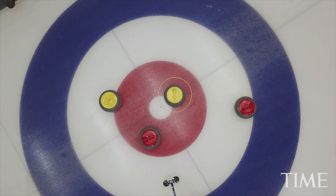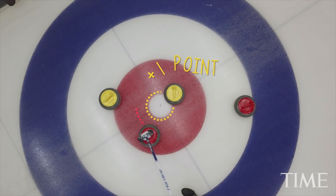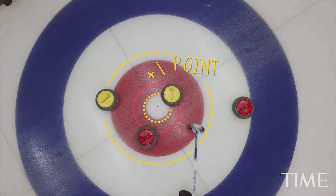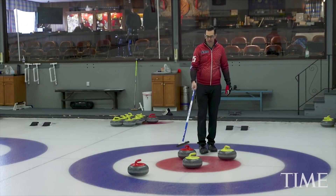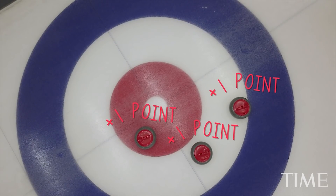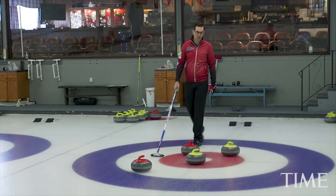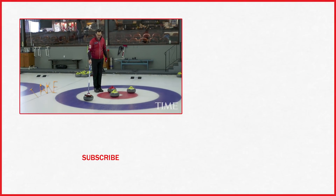In a situation like this, where you'd have four rocks in the house — two reds and two yellows — you'd have one yellow that's closer than all of them. That would score one point because it's out-counting the red, and the red is out-counting the other yellow. So one point for yellow. If I was skipping for red, I'd want to make the double take-out on the yellows, hit this one into the back one, take them both out, roll right here, and score three points. If I was skipping for yellow, I'd either want to throw a guard and block this off in the front of the rings, or make a take-out on the red.